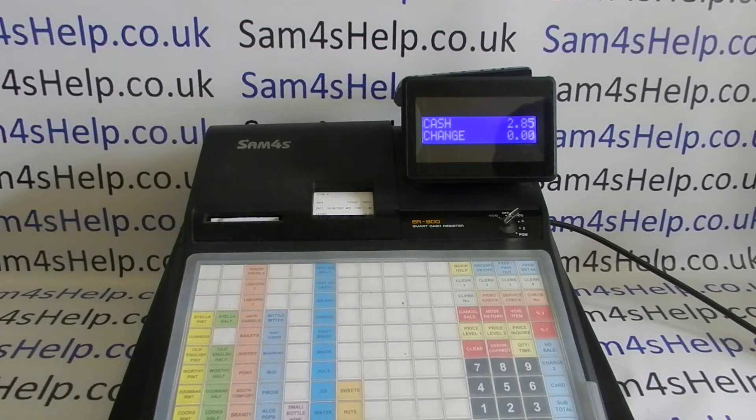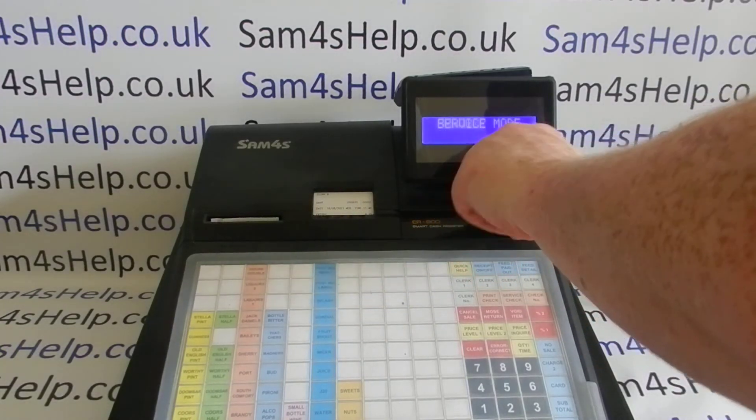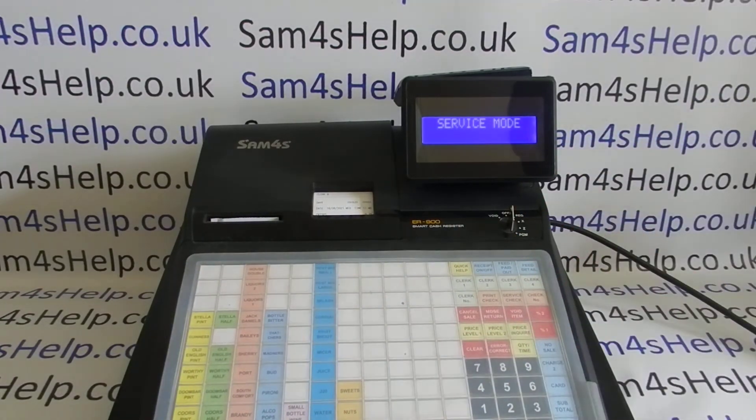If you want to do it, this is how. Key round to the service position. You'll need a special key to do this — the key marked C — which you shouldn't keep with the register as standard. It should be kept away in a safe place, because in service mode you can do all sorts of horrendous things like this.